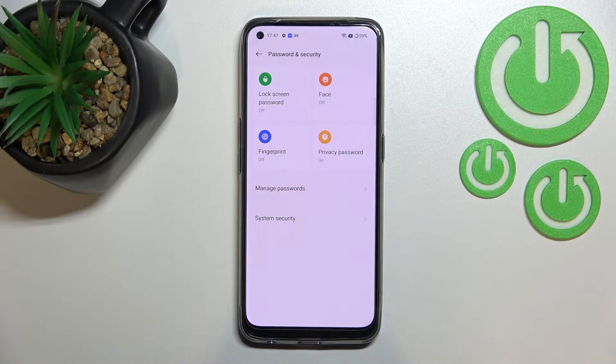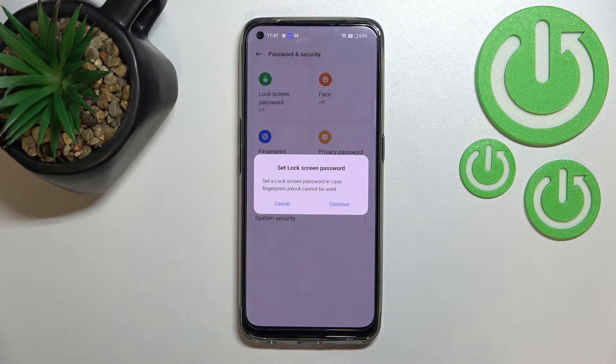As you can see in this section we've got the Fingerprint option, so let's tap on it. Here we've got the very first step of adding the fingerprint — we have to set a lock screen password. This might be quite confusing, but it's because if for some reason the fingerprint sensor won't work, you will still be able to unlock your device using, for example, a pattern, PIN, or password.